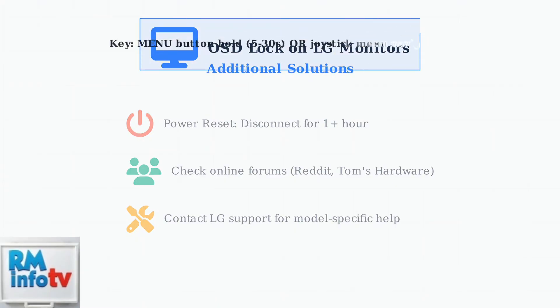Remember, most LG monitors can be unlocked by holding the menu button, but joystick models require menu navigation. These methods should resolve most OSD lock situations.